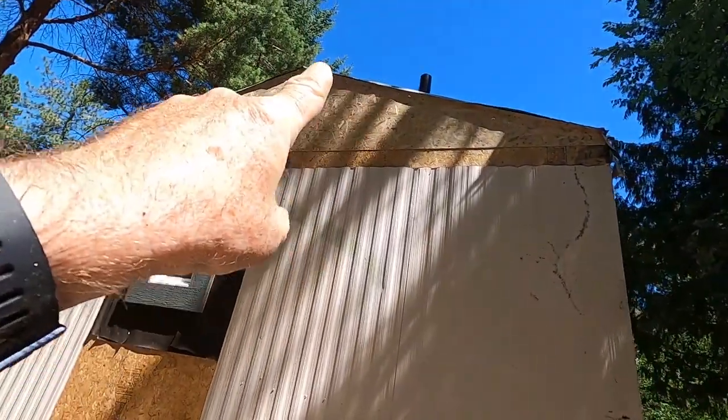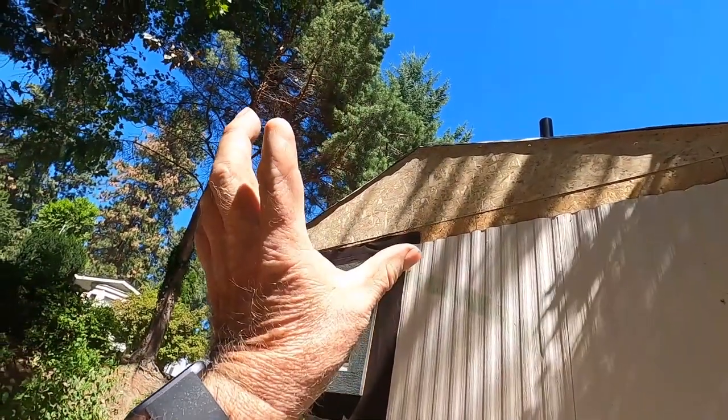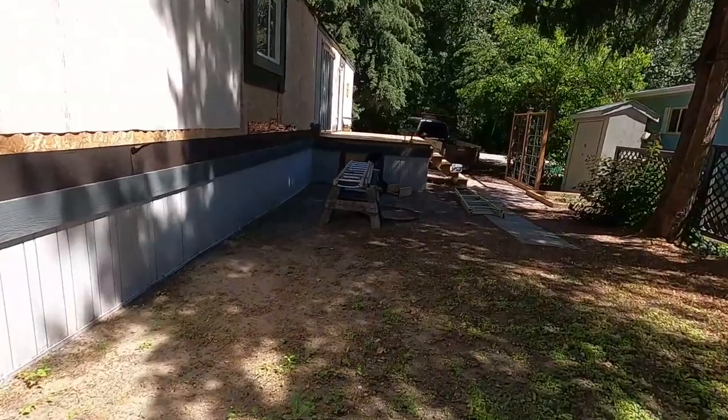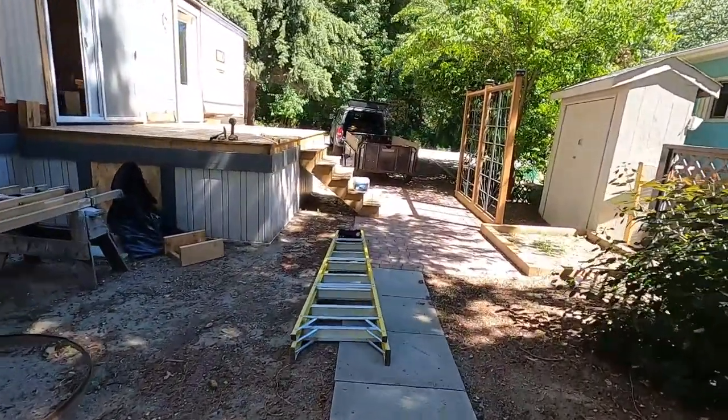The overhang will come out over that and I can back-frame onto that OSB gable end for the overhang I'm going to be adding. Now I'm going to head down to the other end and get that closed up.